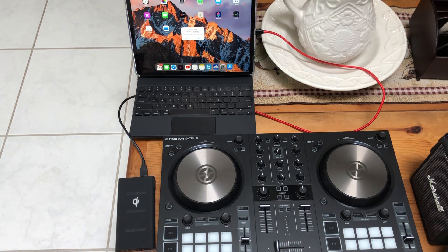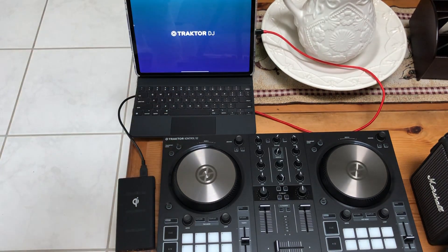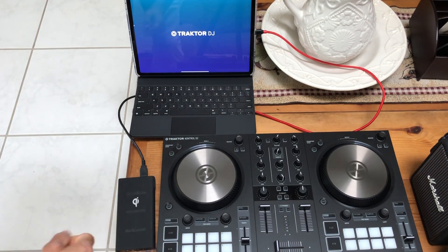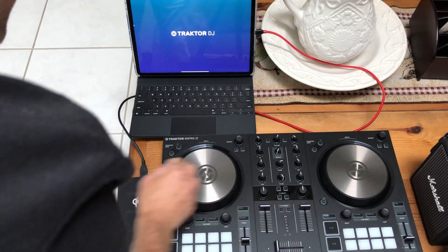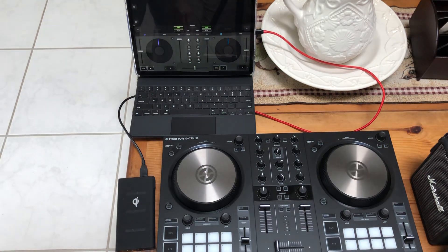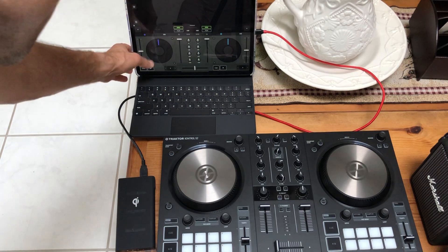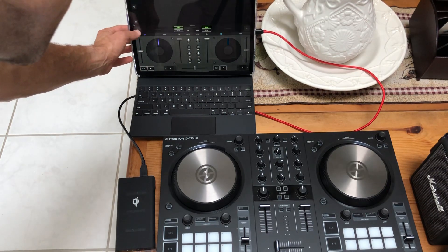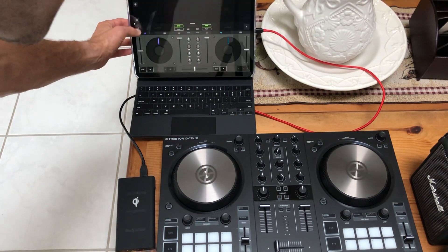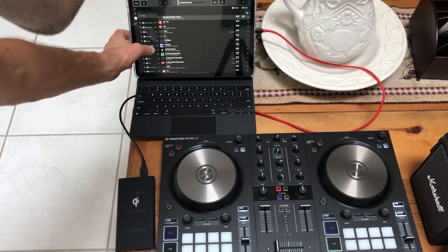The first thing on the screen shows it's trying to load the Traktor DJ iPad app. It will work - it's a bit slow. This is a perfectly usable program but it doesn't work as well as DJ by algorithm, so I don't really even know how to use this. Loading a track - I don't like this already, it's slow and not coming up very fast.